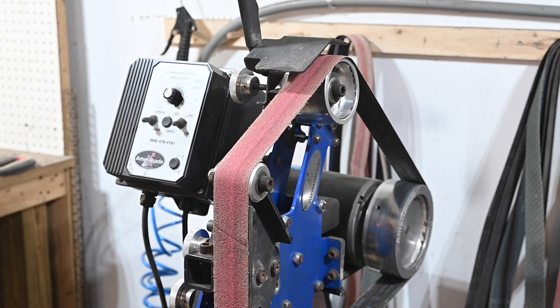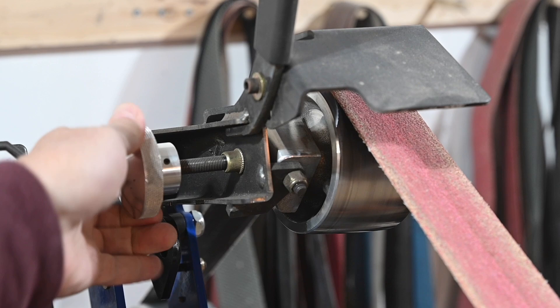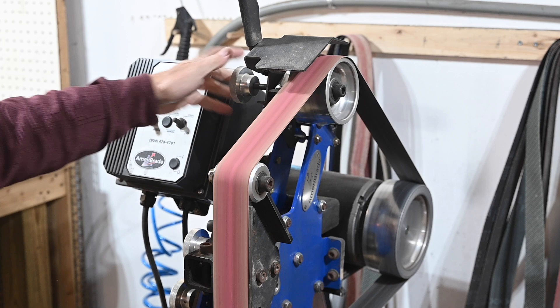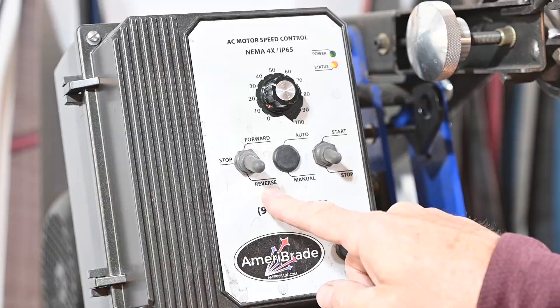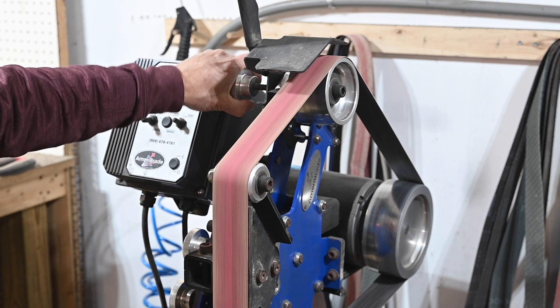I'm going to run the belt in reverse while sharpening. Why? If you run edge-up into a downward-moving belt, on at least some types of belts, there's a fair chance of it digging in, catching the edge, and flinging the knife — extremely dangerous. The Ameribrade grinder has a little adjustment near the motor mount intended for adjusting tracking so it runs backwards comfortably. But on my machine, you can actually just run the regular tracking knob way over and track just fine in reverse. So I just flip it into reverse and crank the tracking over.